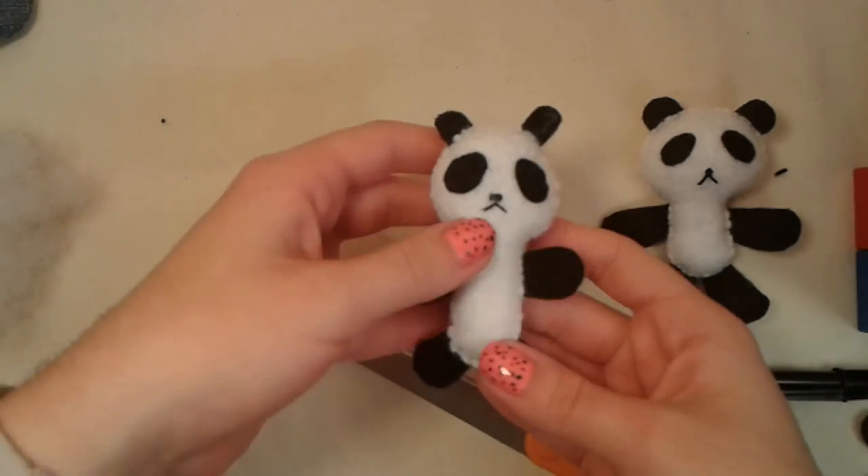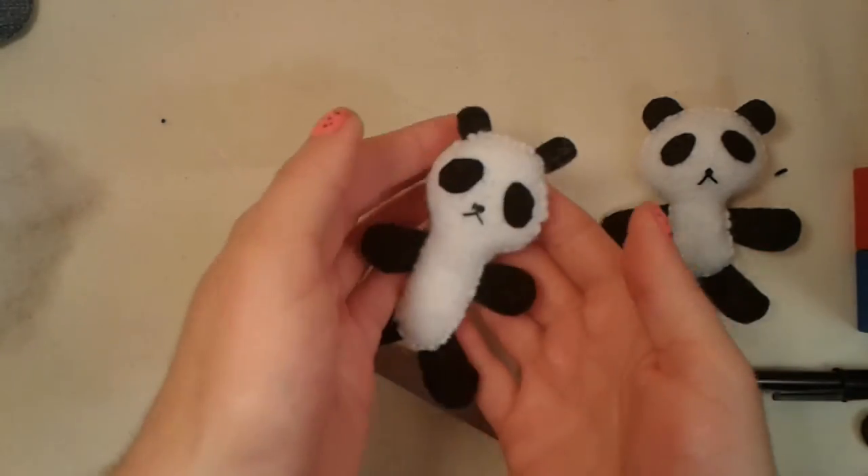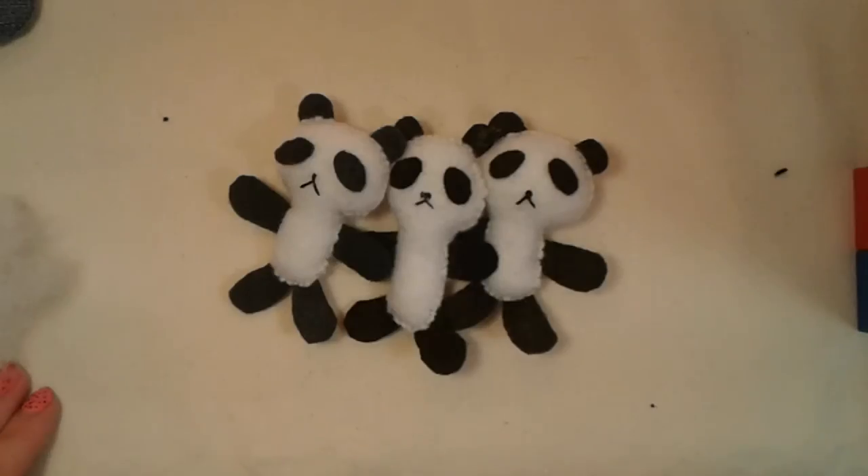And your panda is done! Thanks so much for watching. I hope you liked the video — please give me a thumbs up and subscribe.